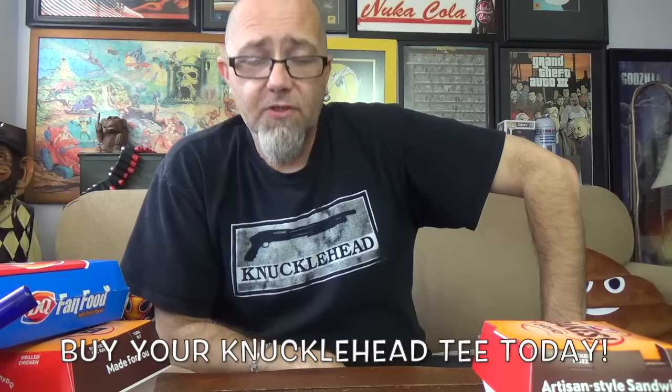I'm Mr. Dirty, this is GTM. You can buy these knucklehead shirts and hoodies down in the description. Follow me on Twitter and Instagram at TheRealMrDirty. And as always, get out of here — go have a rotten day.